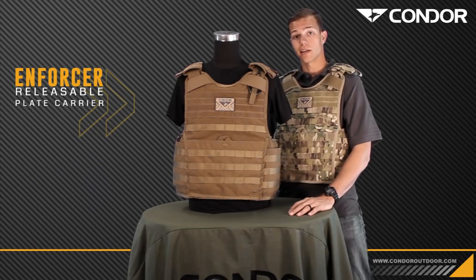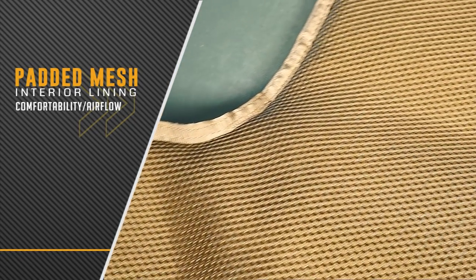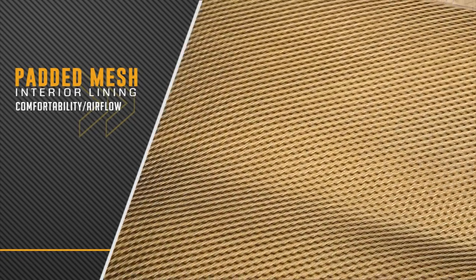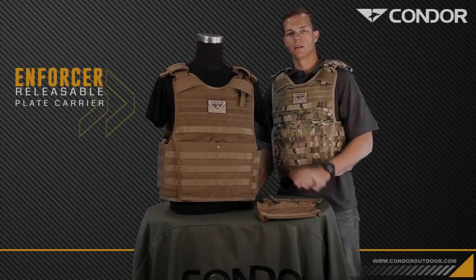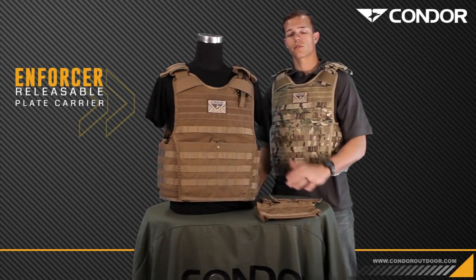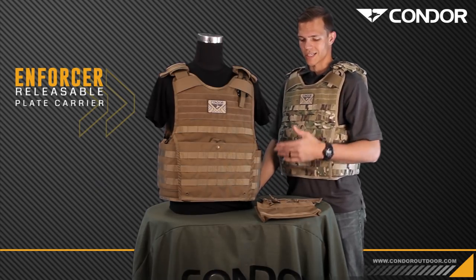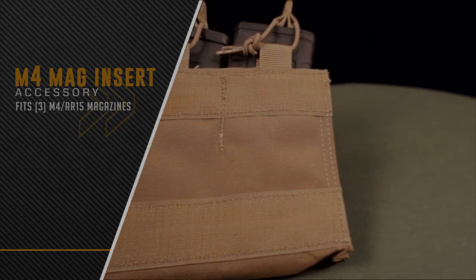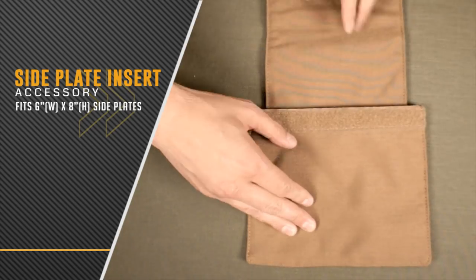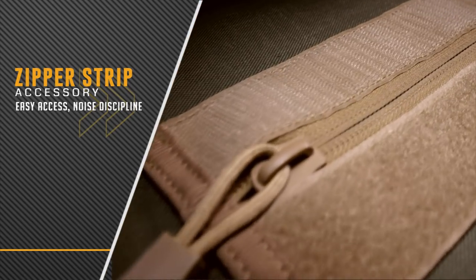Now let's take a look on the inside of the carrier. Inside you have the padded mesh lining that keeps you cool and comfortable. One of the key features of the Enforcer plate carrier is the modularity to run other Vanquish armor system accessories, such as the M4 mag insert, the side plate insert, and the zipper strip.